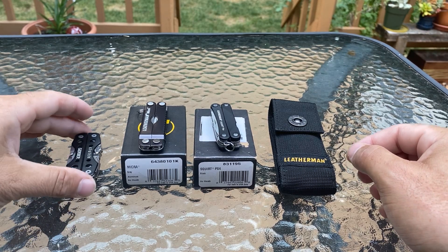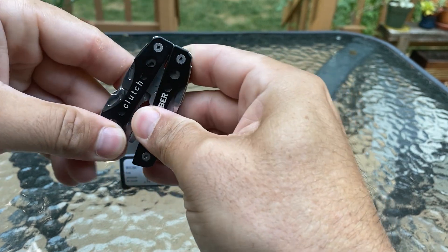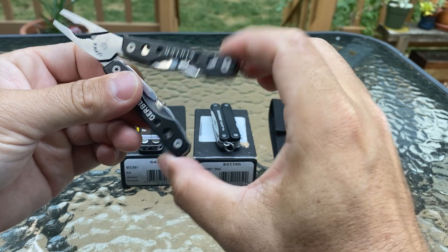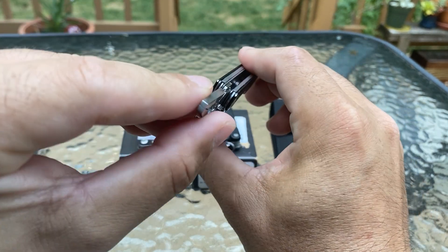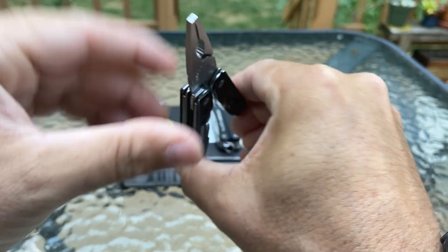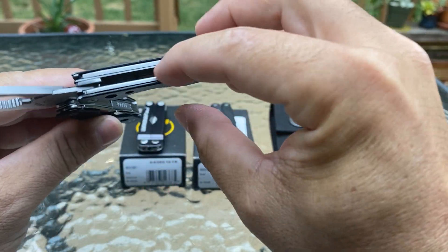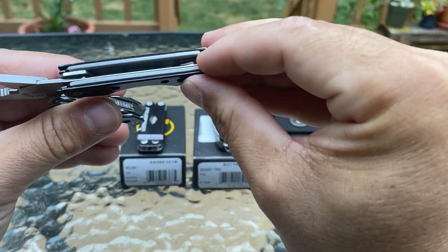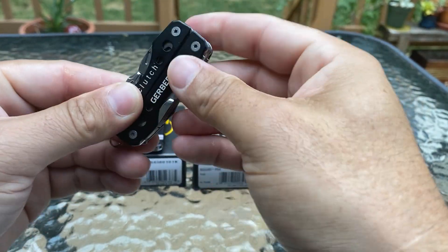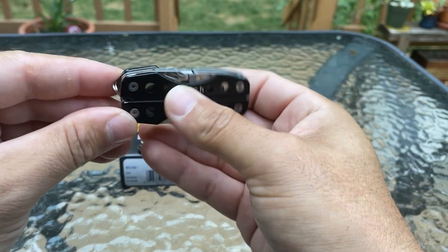These are my small mini multi-tools. This is the Gerber Clutch — it's probably the cheapest of the three. It clicks pretty nicely; I think I got this at Lowe's. The tension's pretty good, pliers look pretty good, they move slightly. If you have a little bit of wire cutter you do, no outside tools as you can see. They snap really quick.